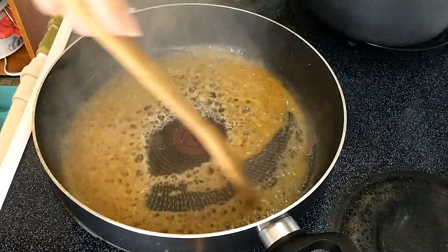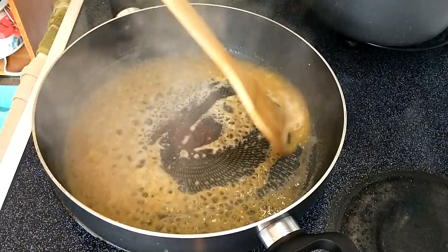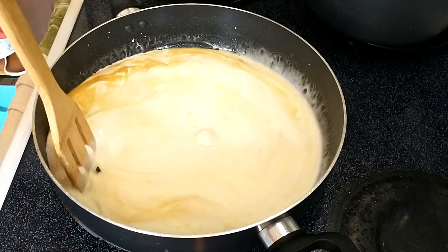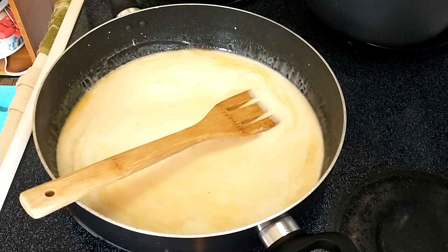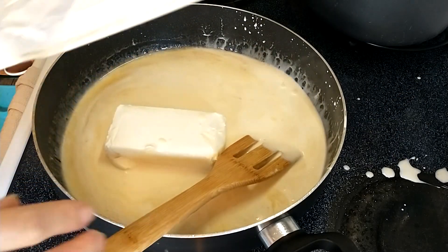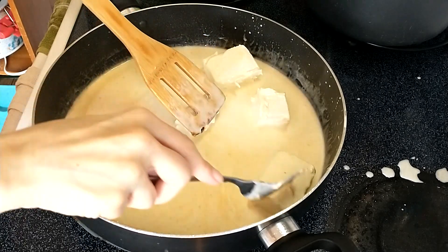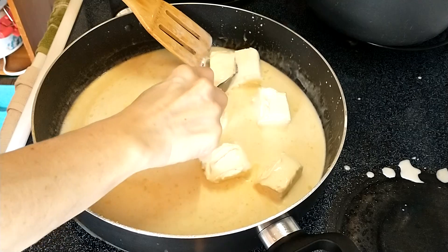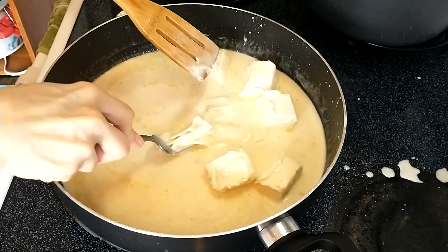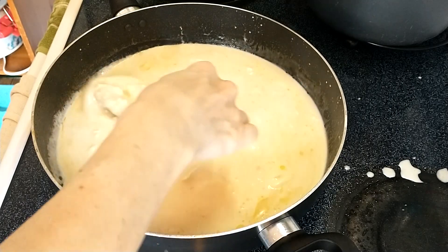This looks really good. So I'm going to add in two cups of heavy cream and a block of cream cheese, and turn the heat down. I'm going to have the heat on medium while I cook this. I want to mash up the cream cheese into the sauce and just keep letting that cook until it starts to thicken some.